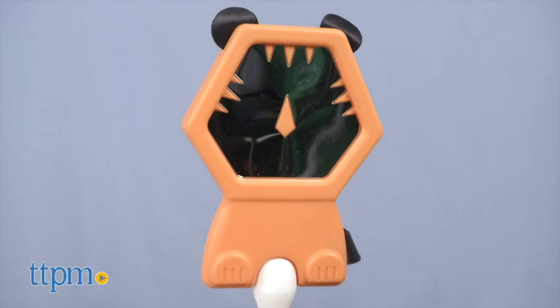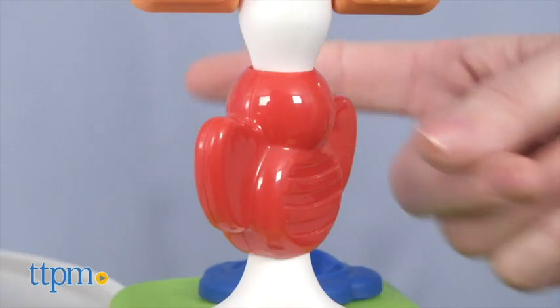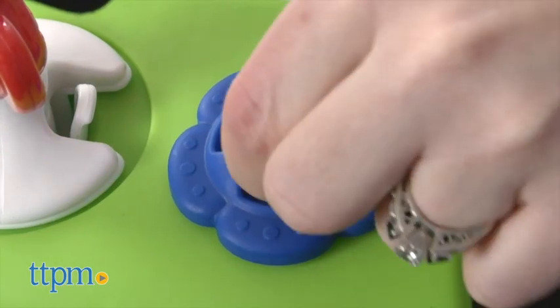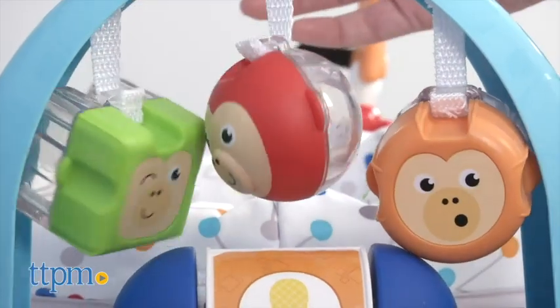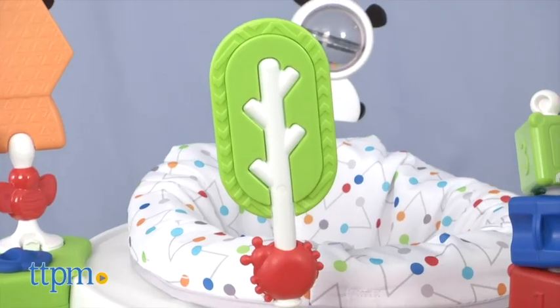The green pod features a tiger mirror, a bee spinner, and a flower clicker. The blue pod has three bat-at monkey pals and a roller bar.